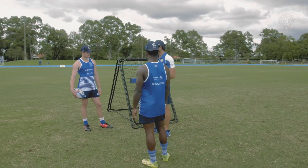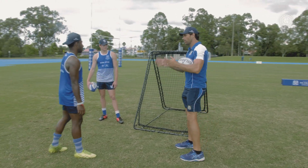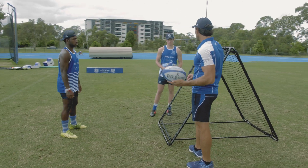Righto, gents. We're just going to have a look at our hand-eye coordination in this little drill, utilizing our rebound net. So to start with, we're going to work you last us. We're just going to try to load you up as much as we can, and as we get through we're going to speed it up as much as we can.